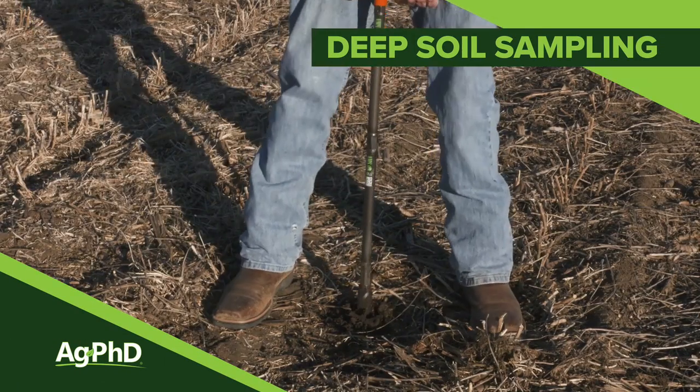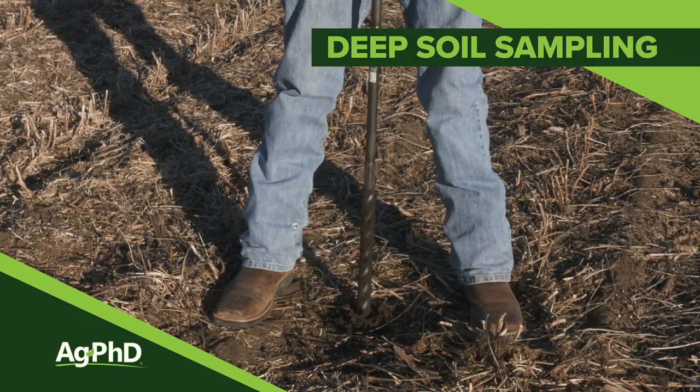We talk all the time about 0 to 6 inch soil tests, but there is some merit to running some deeper soil tests on your farm. We want to talk about some of the advantages to that today.